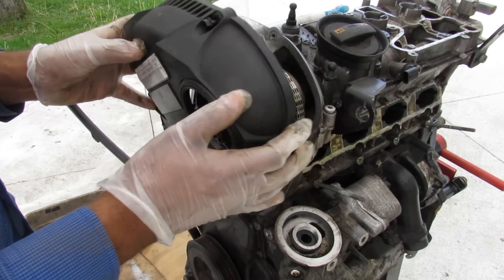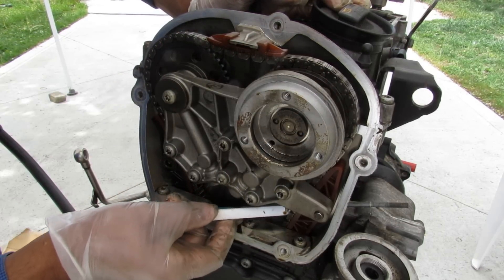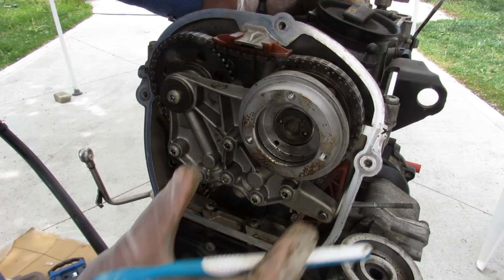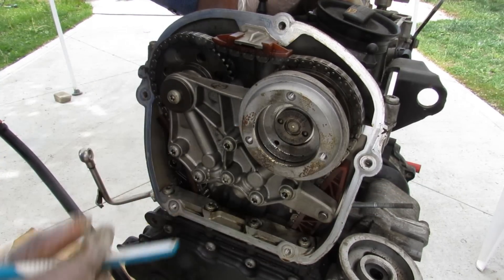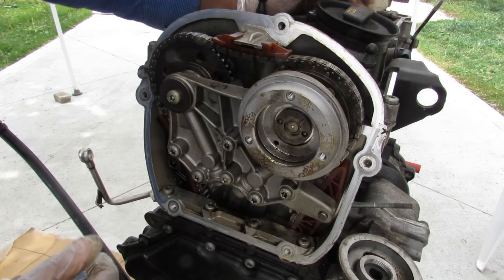We're going to start by popping off the timing chain cover at the top. Looking at the timing chain setup we've got our intake camshaft and exhaust camshaft. I think I've already found an issue — the timing chain is really loose, so there's probably a problem with the timing chain setup. This earlier engine only has variable valve timing on the intake side; later ones give you variable valve timing on the exhaust as well. I've got a separate video on how variable valve timing works if you want to check that out.